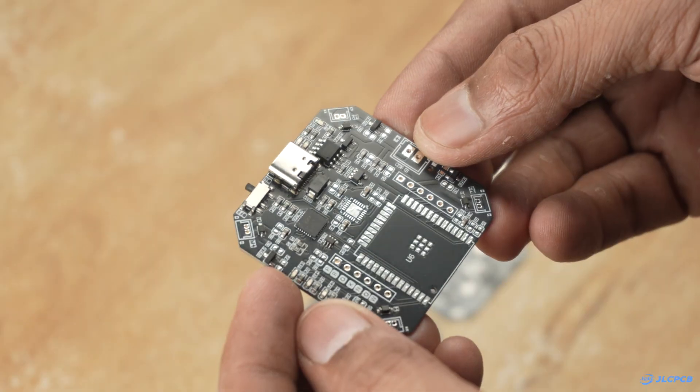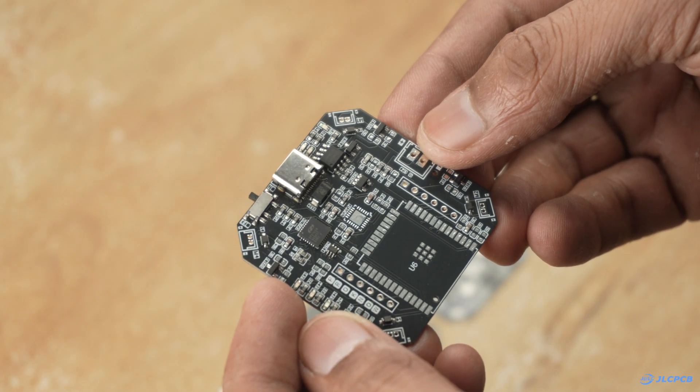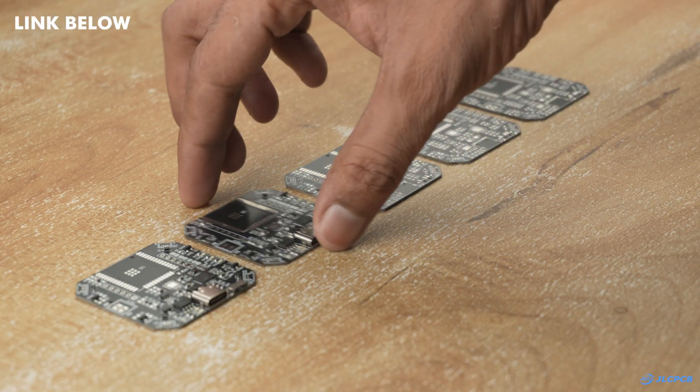I used their PCB assembly service but I left out a few components so I could show you the manual soldering process, so let's begin.